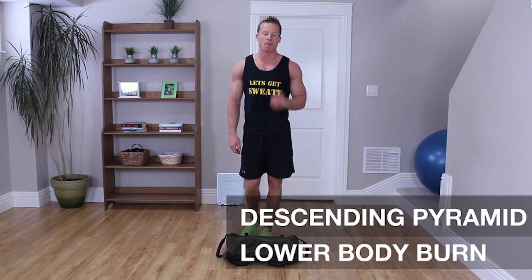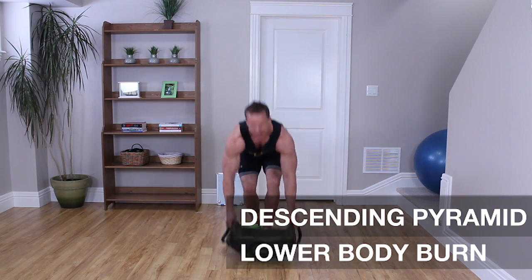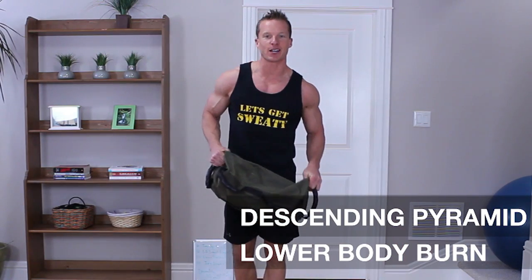Ladies and gentlemen, I have an incredible lower body workout for you today. This is the 300 rep challenge, descending pyramid style. Grab your sandbag and let's get to work after the break.